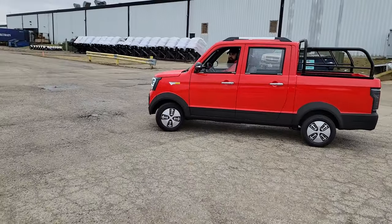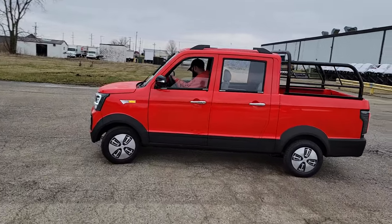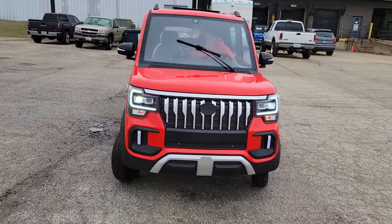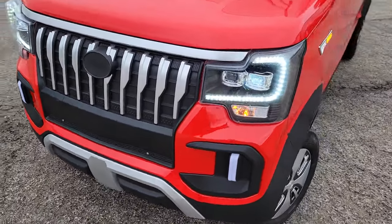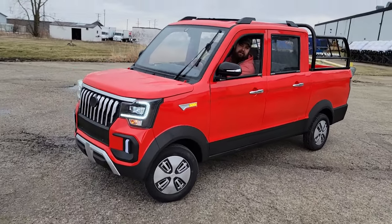This bad boy will go 25 miles per hour, and it's got reverse. We can ship these nationwide right to your front door — doesn't matter if you live in California, Florida, Texas, or Wyoming. We've got it and we can ship right to your front door, 25 miles per hour.